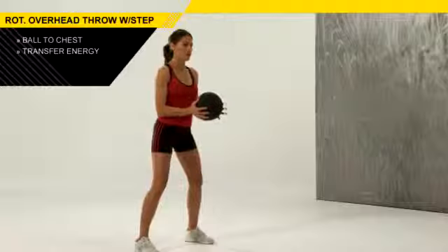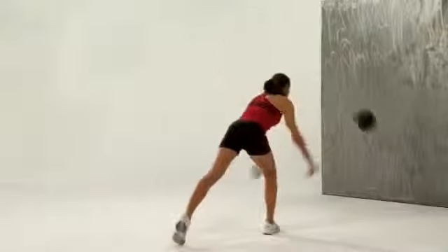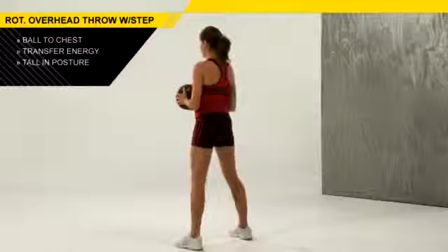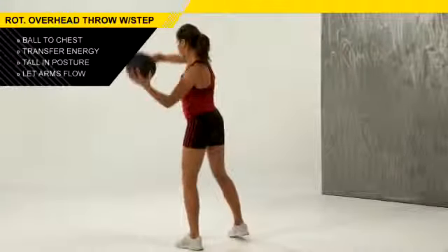We're then going to transfer that energy we've been loading into that back hip into the front leg. So it's not just a step — you want to make sure you actually transfer that energy forward. Release the ball, staying tall through that posture, and let those arms fall naturally over the leg. Don't keep those arms straight; let them flow over the body.